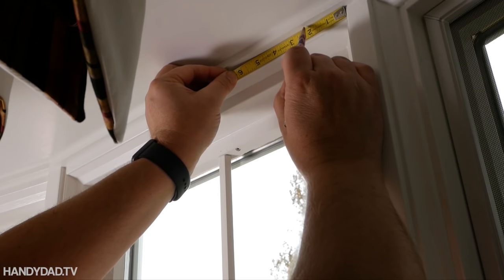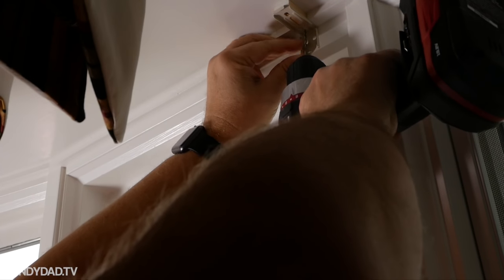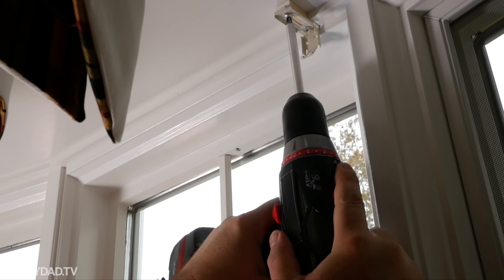I measured two inches from each side and made a mark where I wanted the brackets. Then I pre-drilled two holes for each bracket and installed them with two screws.